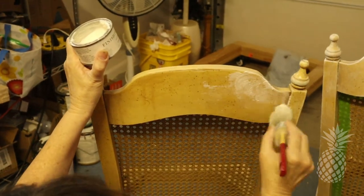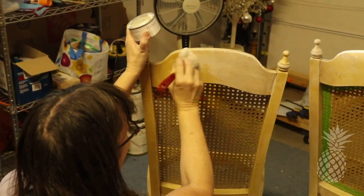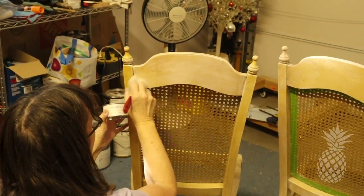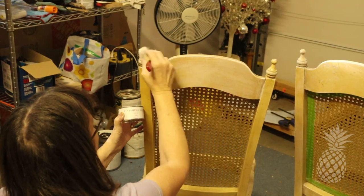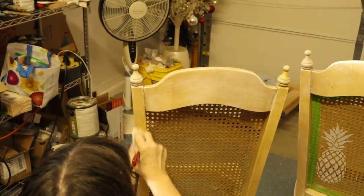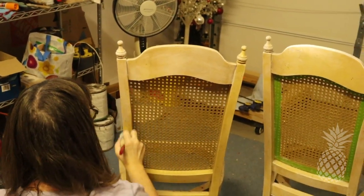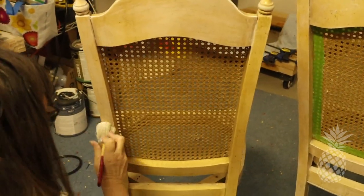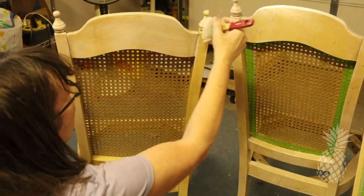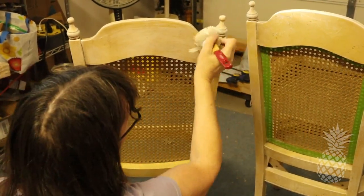I wanted a really quick fix for these chairs because, as a lot of you know, chairs can take forever. So after a very quick scuff sand, I tried just putting on some white wax — here I'm putting on Jolie's white wax — but it's not going on very well. I think it's just too thick and hard, so I'm going to have to try something else.